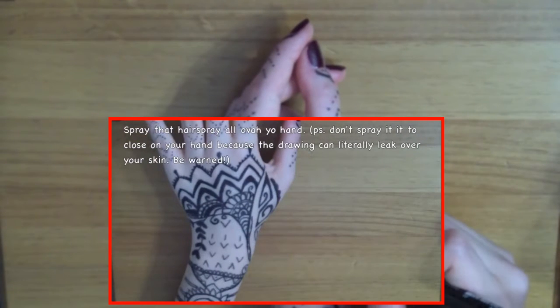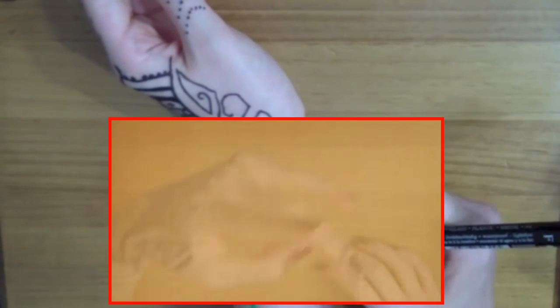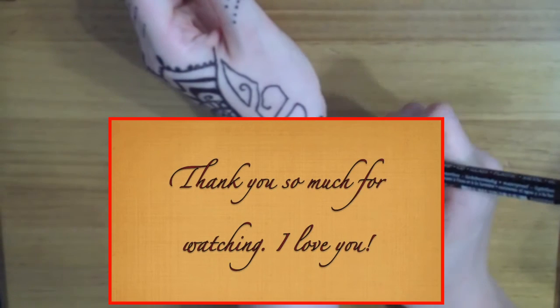This is the finished result — hope you guys liked it a lot! Don't forget to follow me on social media, and I'll see you guys later. Bye!